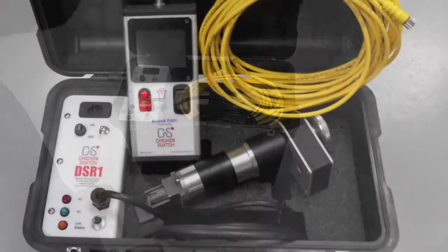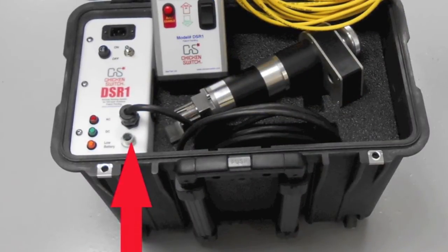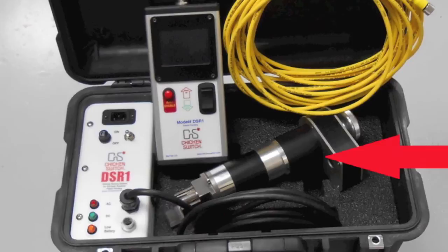There are three major components to the DSR-1: the power supply, which can be fed from either the onboard sealed lead-acid batteries or an AC power source, the handheld control unit, and the racking head.